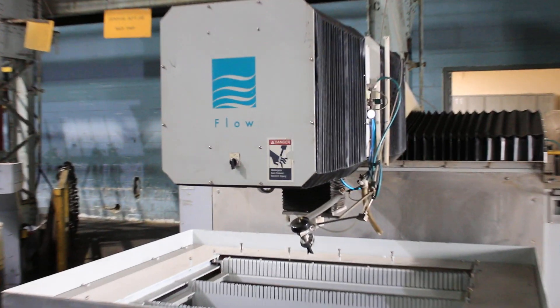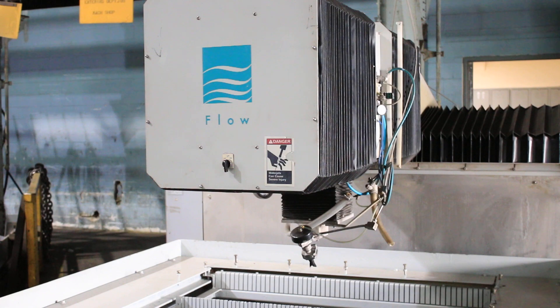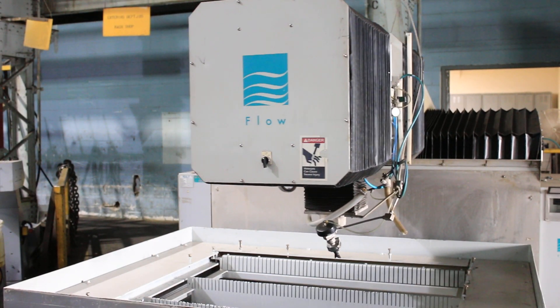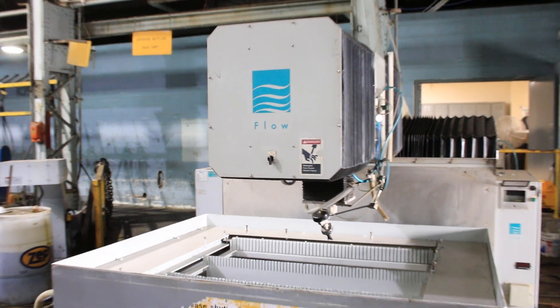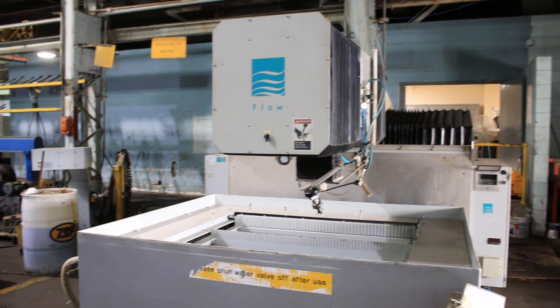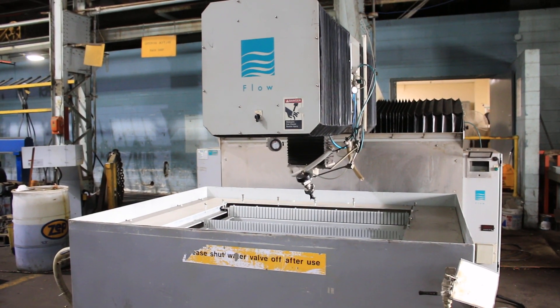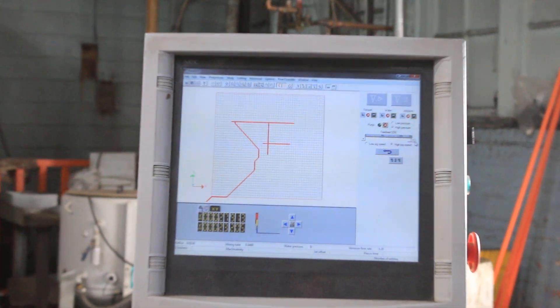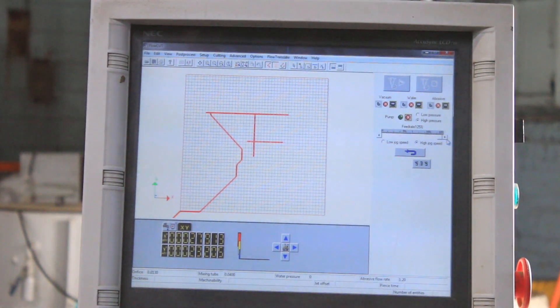You can see the head moving. It has a Pacer-3 cutting head. And that is our 4x4 Flow Flying Bridge Waterjet. Thank you for watching.